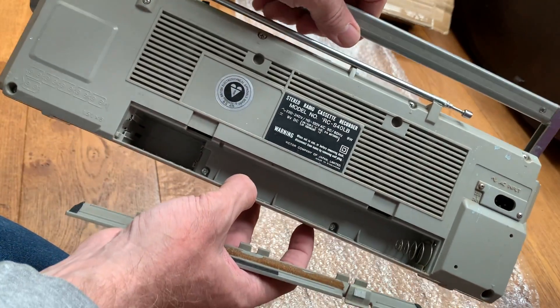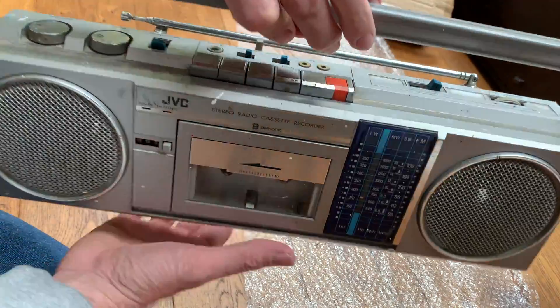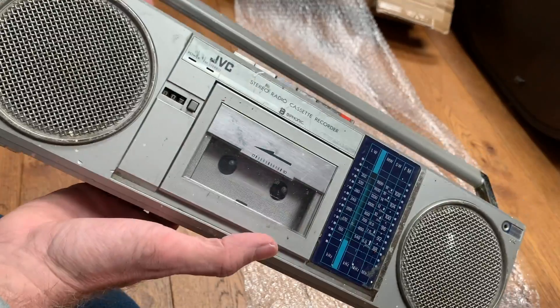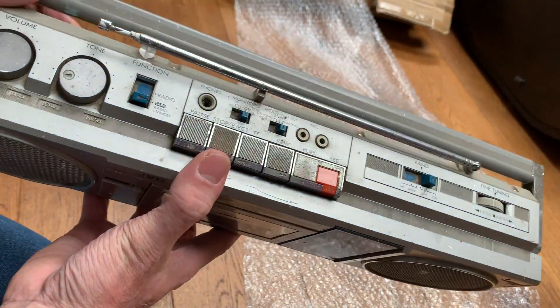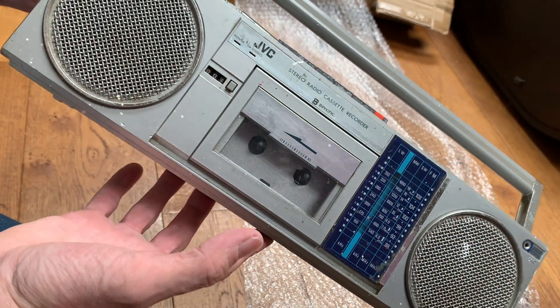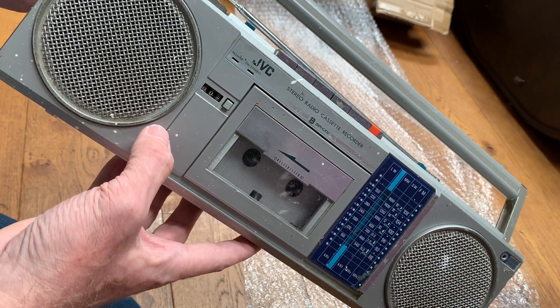So that's the RC-S40LB. Keep tuned - pardon the pun - to the channel. We'll be taking this apart, giving it a good clean, seeing what's wrong with it, what works and what doesn't, and then we'll get it serviced and up and running. If you're into your old vintage hi-fis and ghetto blasters, do subscribe and watch this space for more videos soon. Thank you, bye.